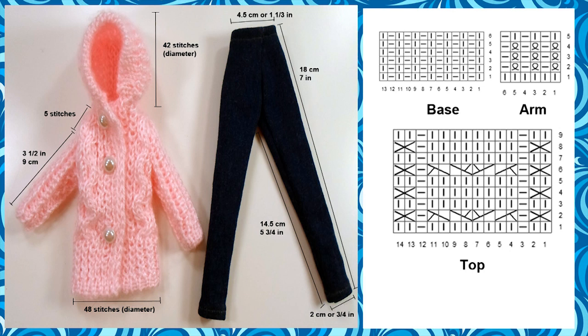The jeans are about 20 cm or about 7 and three quarters of an inch in length when cut, but with trims sewn inward, it's about 18 cm or 7 inches in length. The diameter of the bottom of the leg is about 2 cm or about three quarters of an inch, and the waist is about 4.5 cm or 1 and one third of an inch.